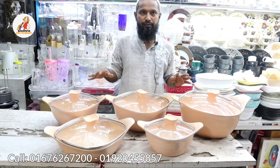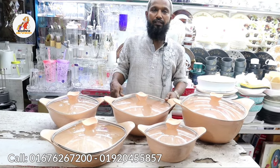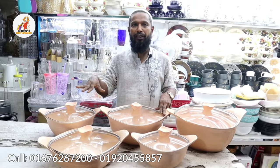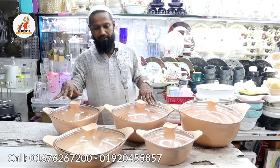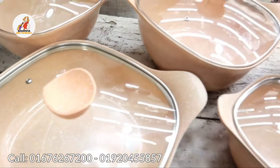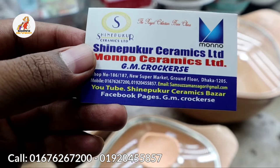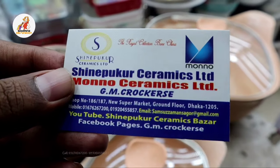So viewers, for this video, we can take care of your shopping needs. Please look at the card from the shop — I will give you the number and address, so my viewers will be very happy. Welcome to this video. Assalamualaikum.